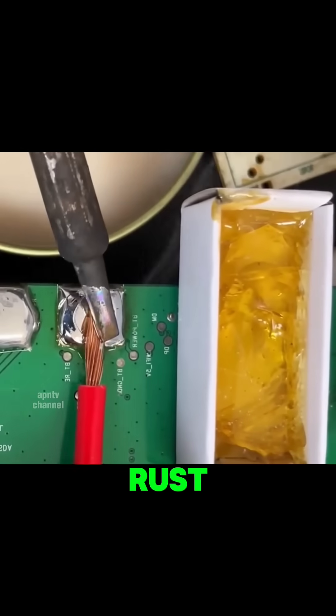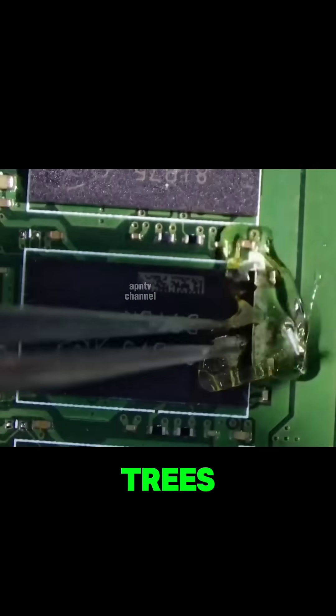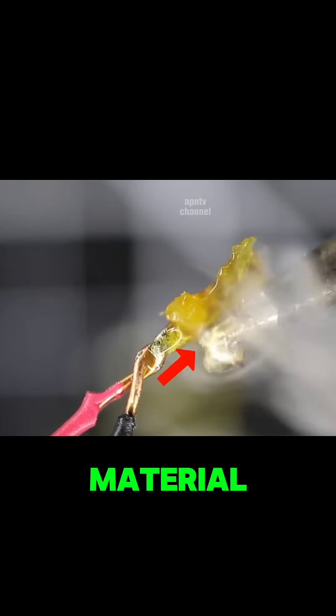When heated with solder, it cleans rust, prevents oxidation, and helps the solder stick firmly to metal. From pine trees to green onions to circuit boards — all connected by one natural material: rosin.